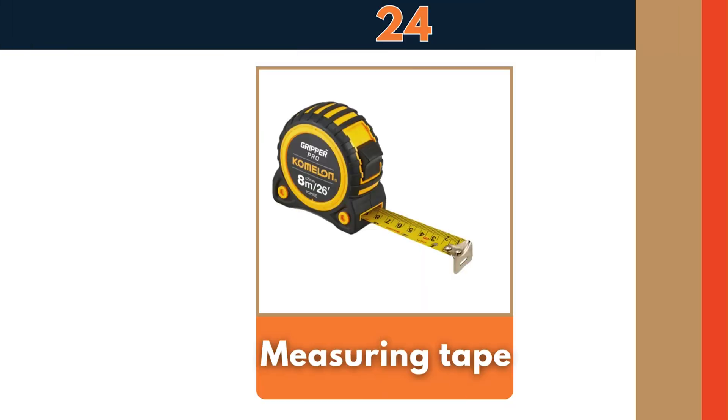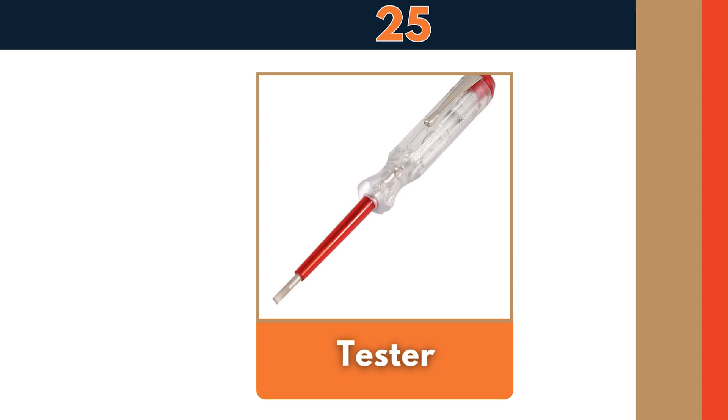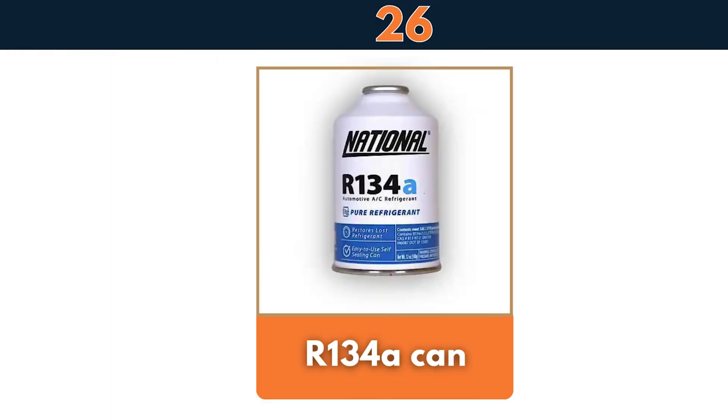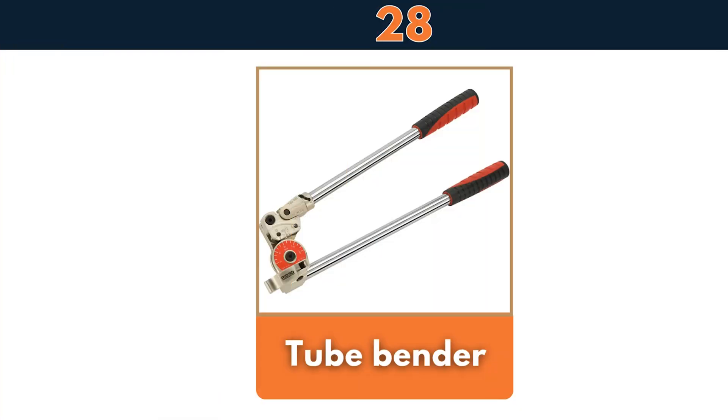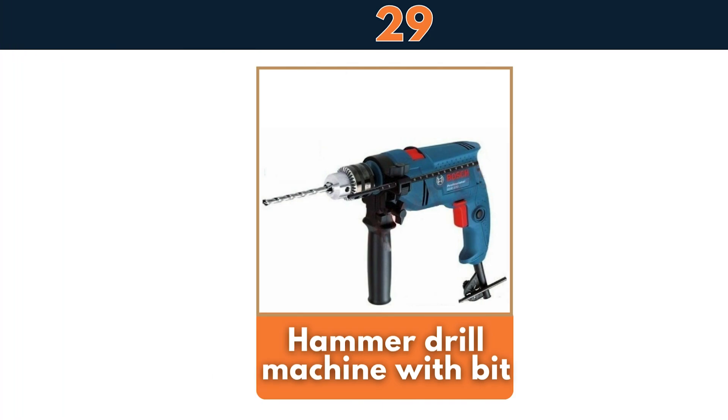Tester, R134A can, R600A can, tube bender, hammer drill machine with bit.